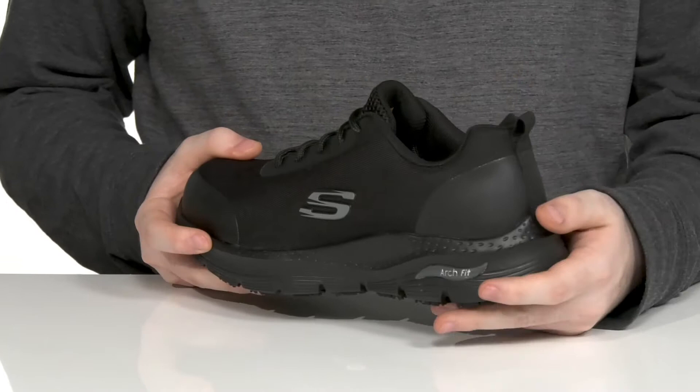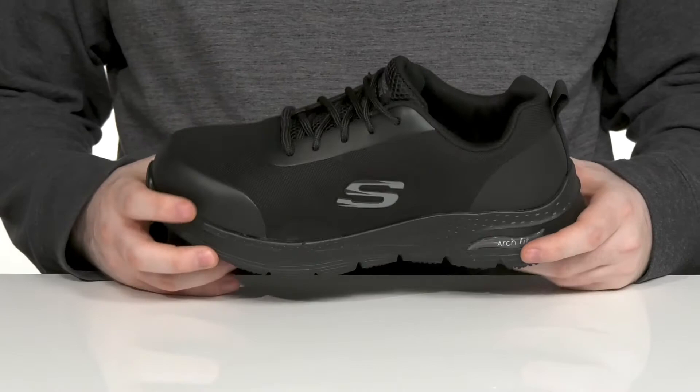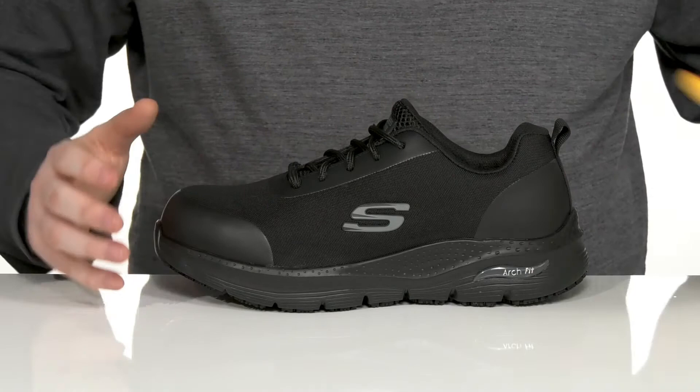That synthetic upper is going to add a lockdown fit in the back with some abrasion resistance across the front, and it has an easy corded lace-up for a quick on and off. The inner lining is made with padded textile as well.